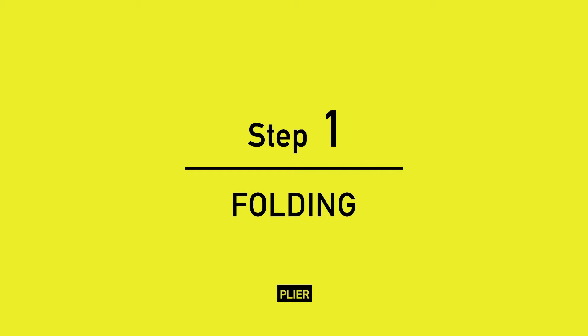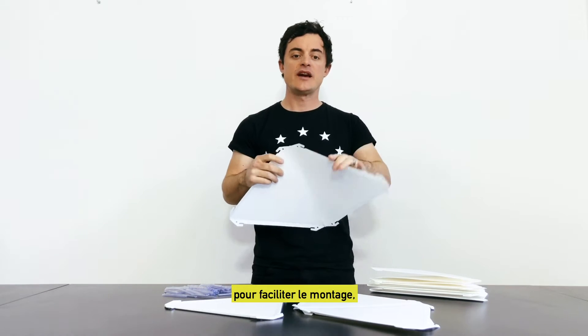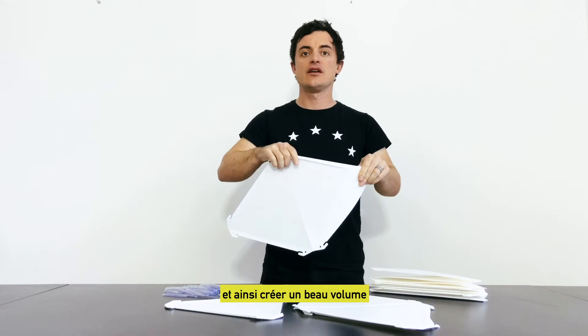Step 1: Prepare the creases beforehand to make the assembly easier and create a beautiful volume.